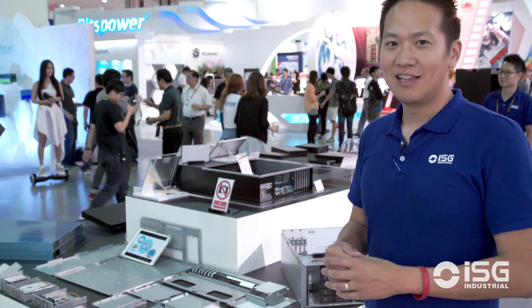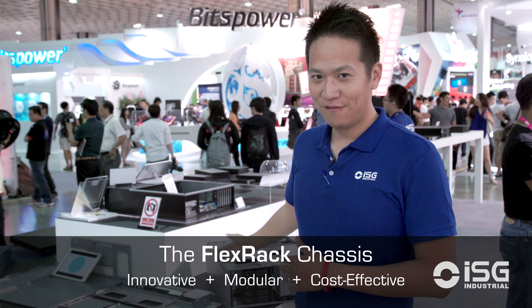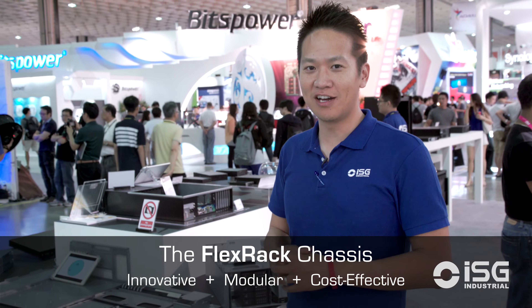So what does that do? That translates into reducing the inventory count — again, saving money. We're very excited about this new product. I believe it's a groundbreaking concept. Flex Rack by ISG — check it out on our website.